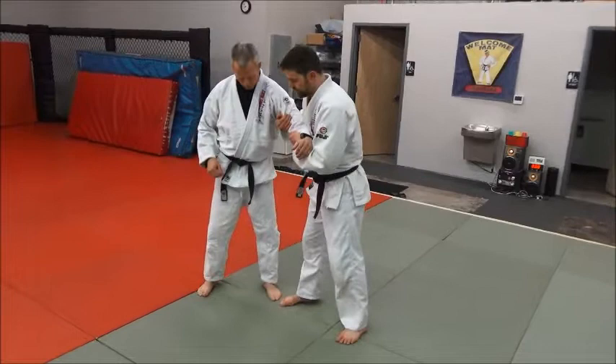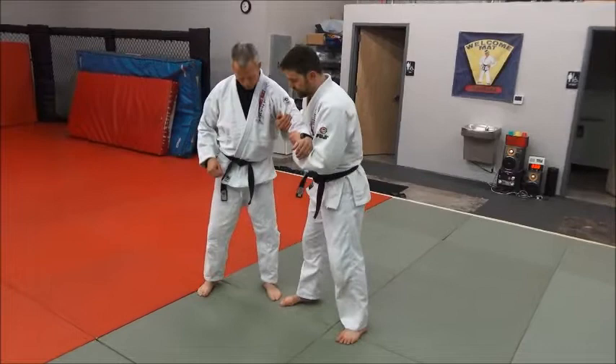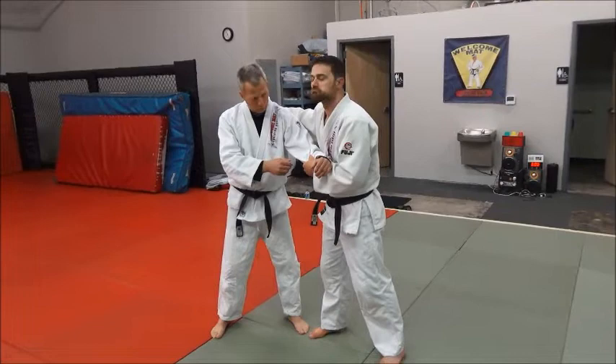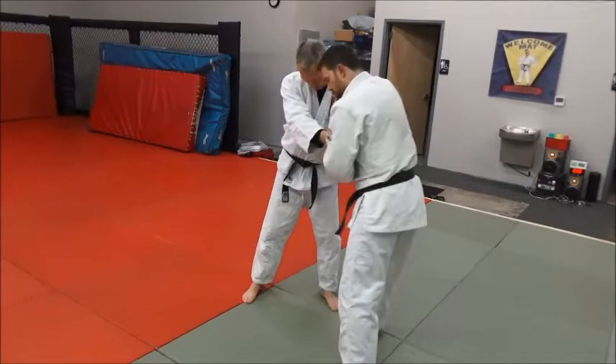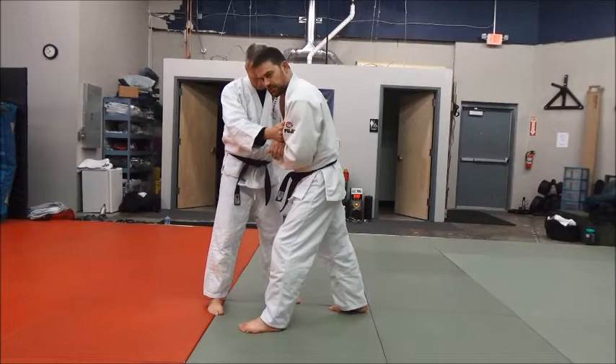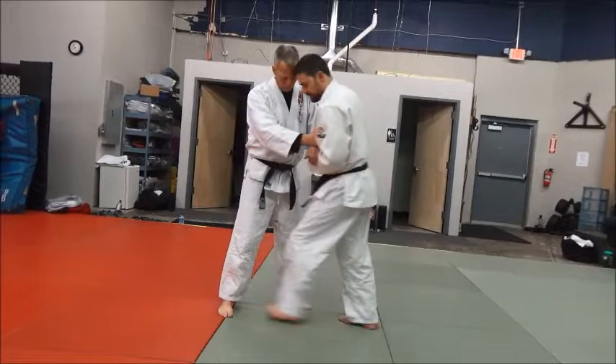The easiest way we find to do it is from a two-on-one grip. You can do it from a standard two-on-one, or you can get a two-on-one with a back grip. Your outside foot is going to step into them. I'm already at kind of a 45-degree angle from him to get the two-on-one grip, and I'm going to step across right about here, slightly in. I don't want to be way out here, and not way in either — slightly in.